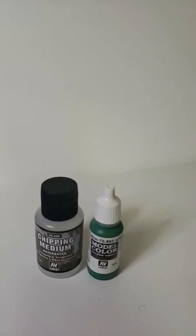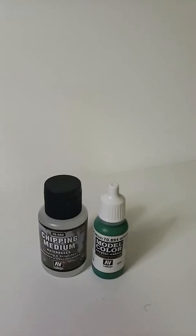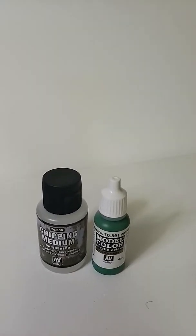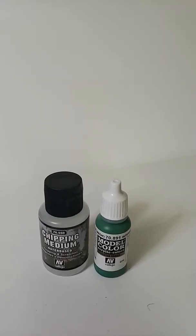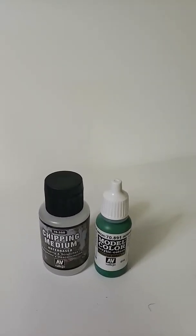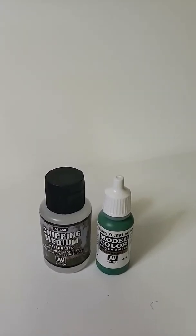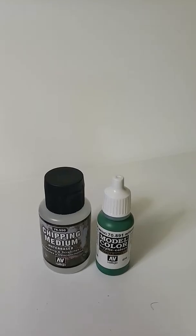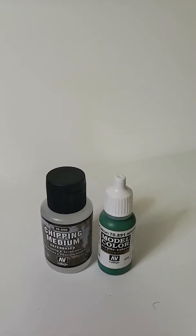Hey guys, it's Marty M again with M&M Shortline Railroad. I've got an update for you. Finishing up the bridge — well, I thought it was finished at my last video, but it just wasn't right. It wasn't sitting with me. It wasn't what I envisioned for modeling on my railroad layout.